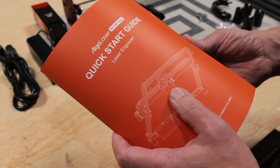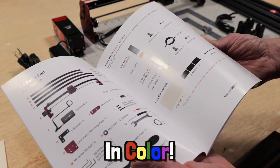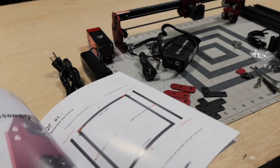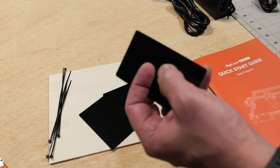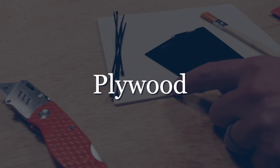First of all, it comes with a very clear instruction manual that is in color, which is really nice. Very clear, and everything here is clearly labeled. It does come with some consumables — we have three very thin aluminum painted cards to test engraving on, and a piece of what looks like an eighth-inch plywood.